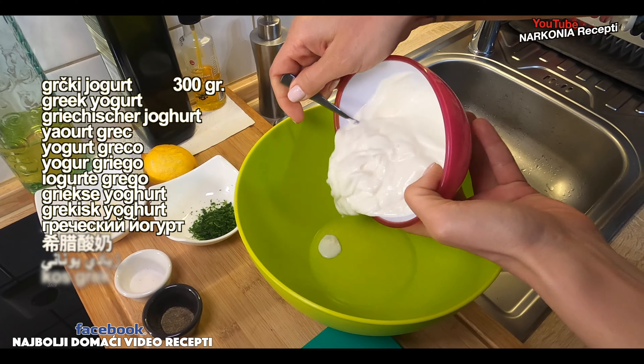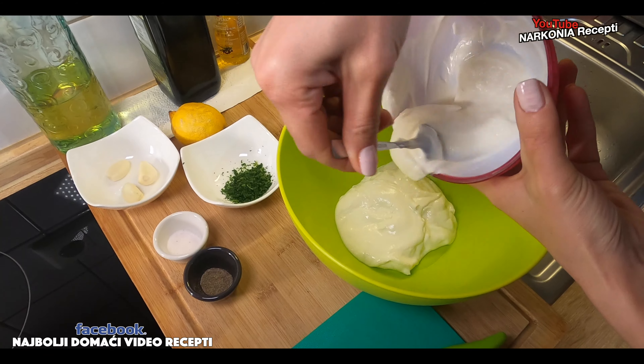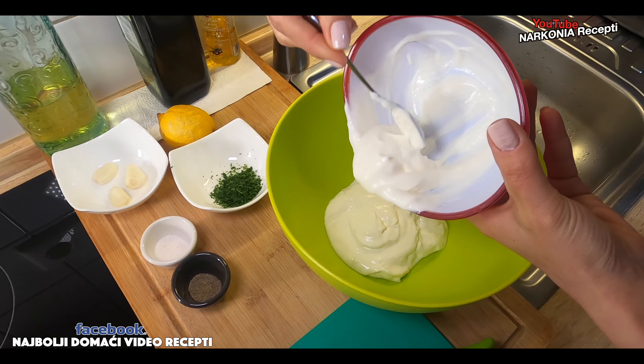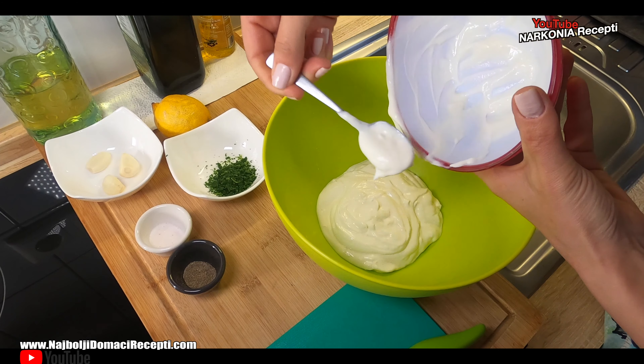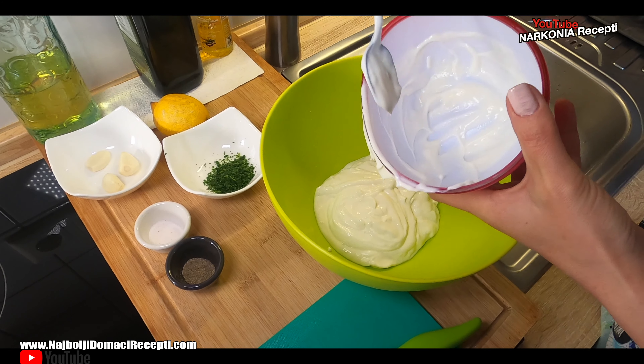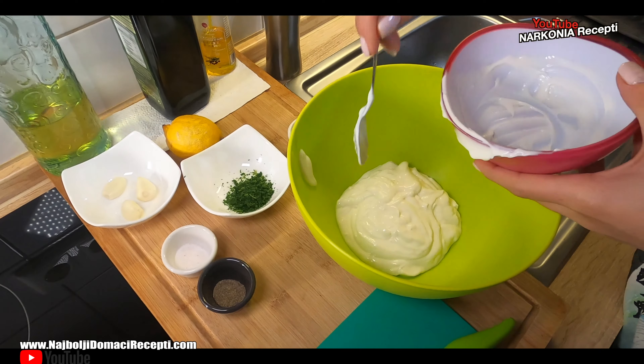300 grams of Greek yogurt, of course. It doesn't have to be Greek — just kidding. It can be any yogurt, just make sure it's thick. Yogurt. To me it's a little sour, but that's probably the reason why it works so well.